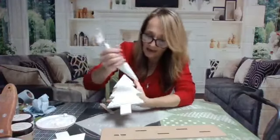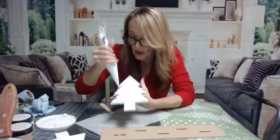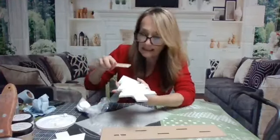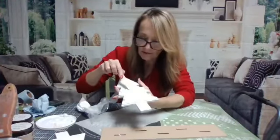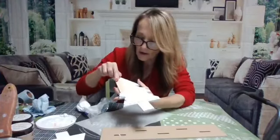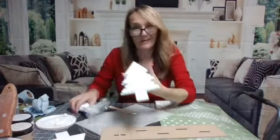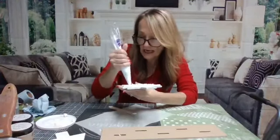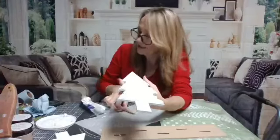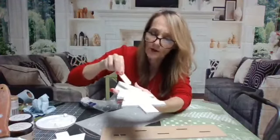Someone asked if you can do this with paint - yes you can. Personally I decided to use the spackling method because I like the way it sets up and dries faster, and it doesn't mess up as easily. With paint on a canvas yes, but not on this type of project.